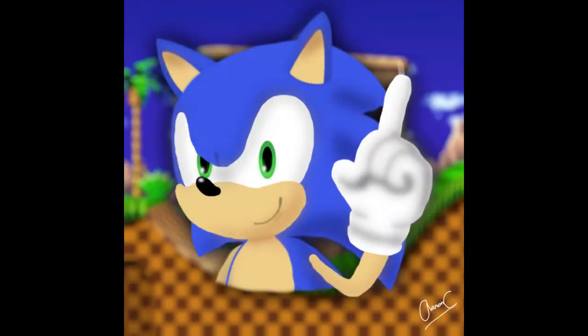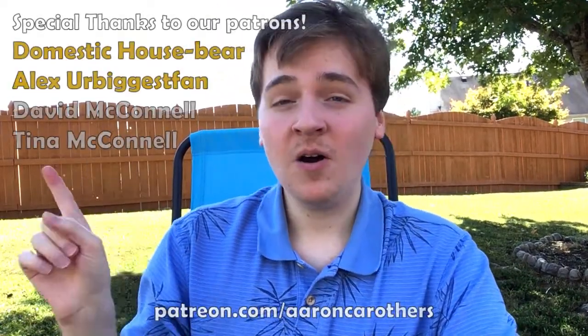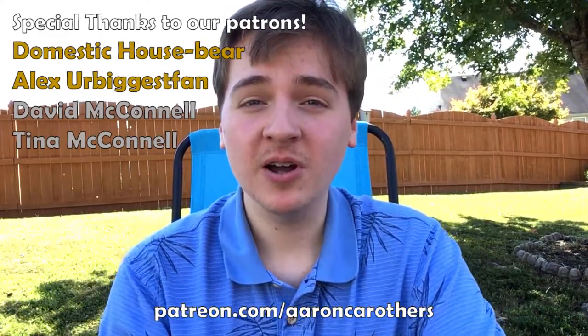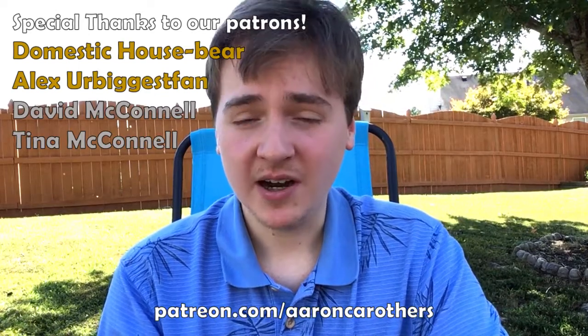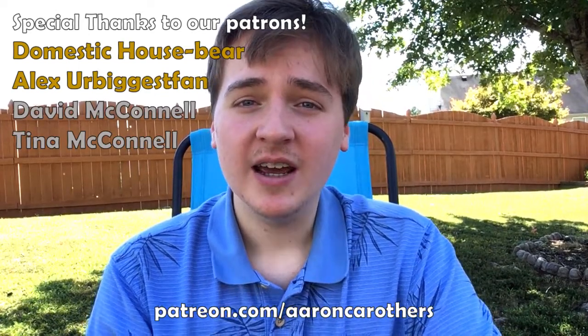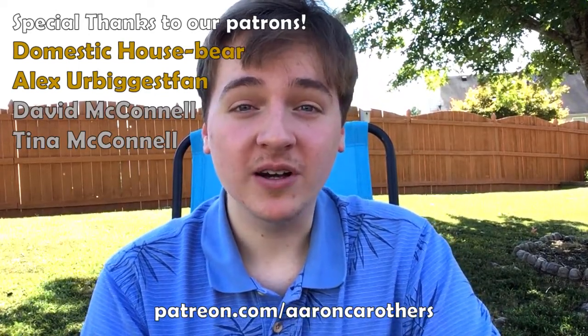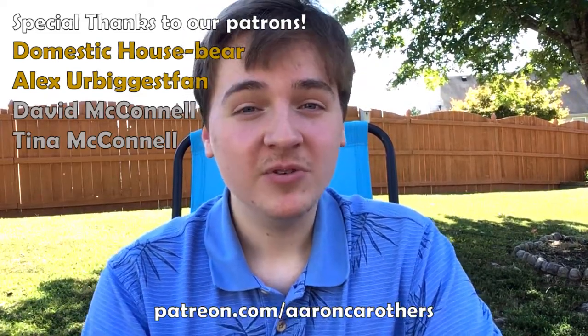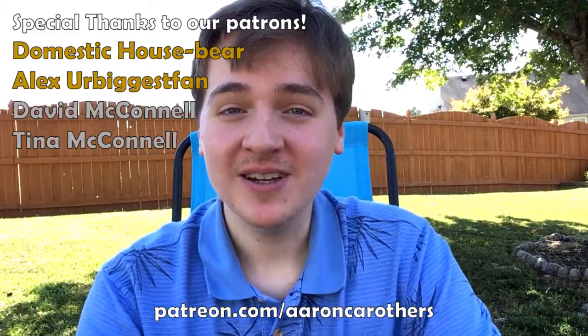I'm Sonic, Sonic the Hedgehog! Thank you for joining me today as we drew Sonic the Hedgehog, and again, if you have any other characters that you'd like me to draw, let me know in the comments below. I'd like to thank all of my patrons for helping make this video possible. You can check the link down below if you want to support the channel, and next time we're going to be drawing Golden Freddy, another fan request. I hope you have a great rest of your week, and I'll see you in the next video.